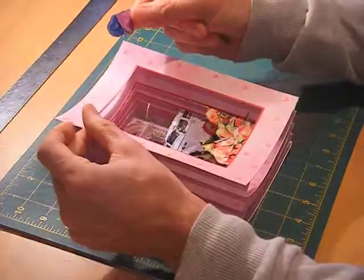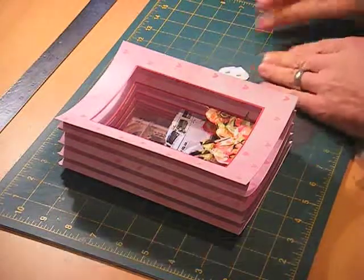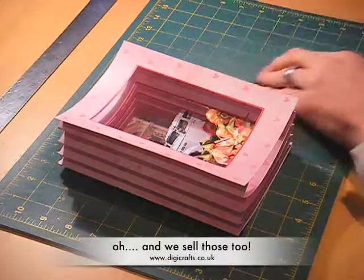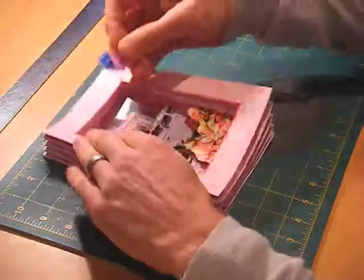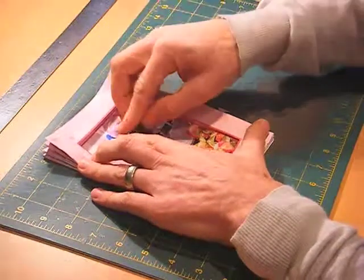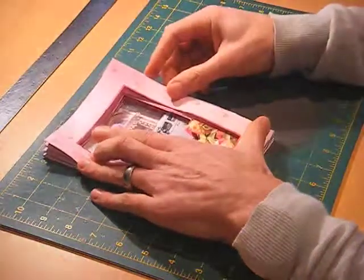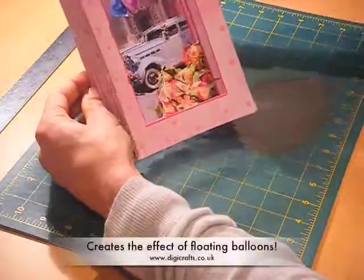What I want to do here is take the balloons — I've put double-sided pads behind them. I'm going to push the card down and mount the balloons over the balloons in the background, onto the acetate. So when the card releases, you get this effect of the balloons floating.